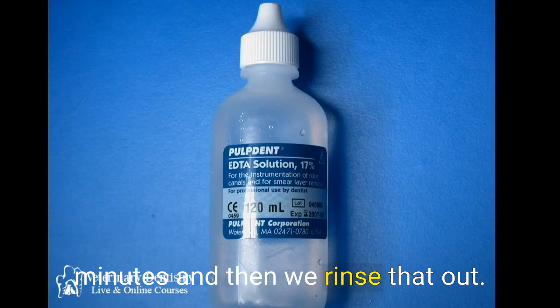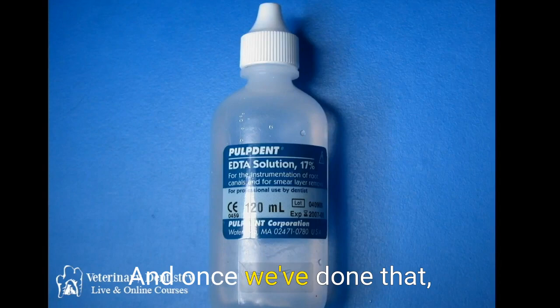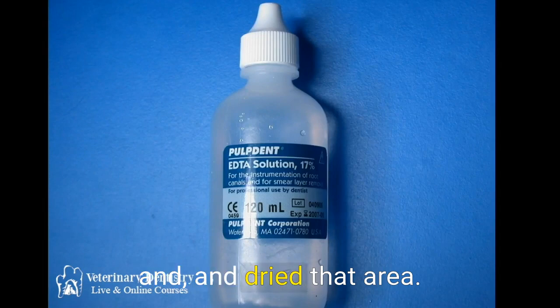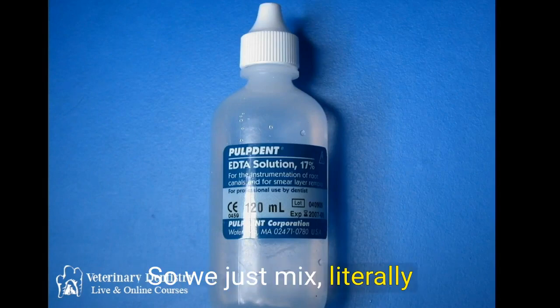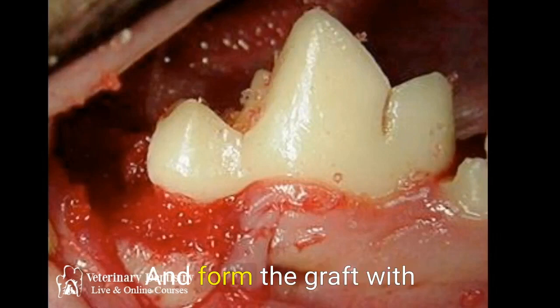Once we've done that, we flush and dry the area, then go in and put our bone graft in. With that process, we're going to have hemorrhage in that area, so we literally just mix our bone graft with the hemorrhage there and form the graft with the blood.